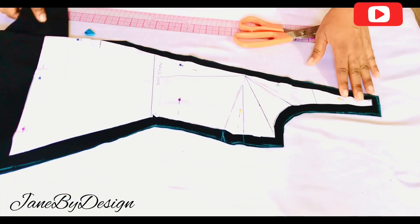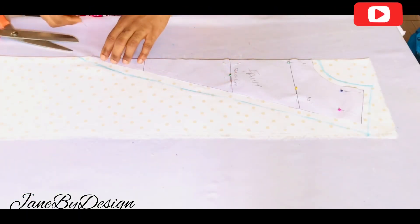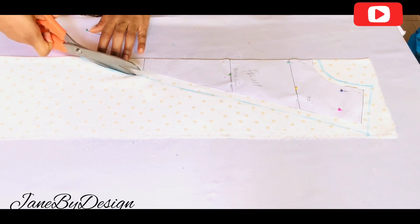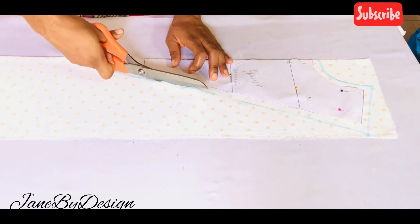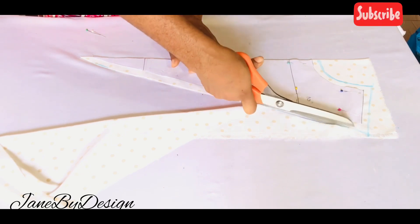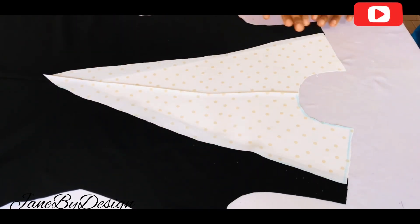Now that I'm done cutting out the pattern, I'm going to open it up to show you what the main fabric looks like. For the center panel — the front design piece — I'll place the paper pattern on the design fabric, add a half-inch sewing allowance all around it, and cut it out. After cutting it out I'll place the pieces side by side so you can see the design I'm going for.